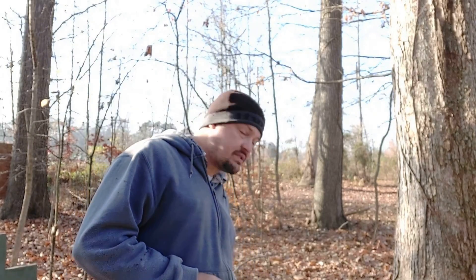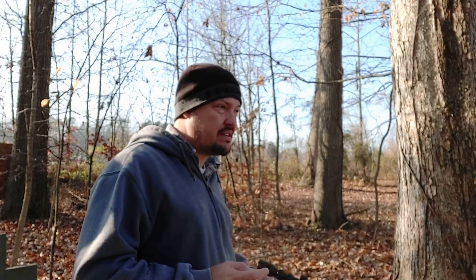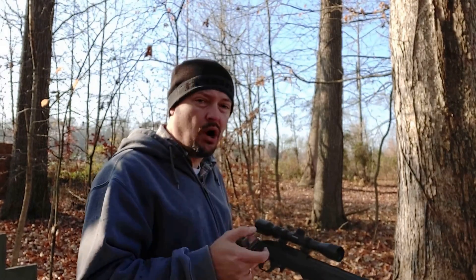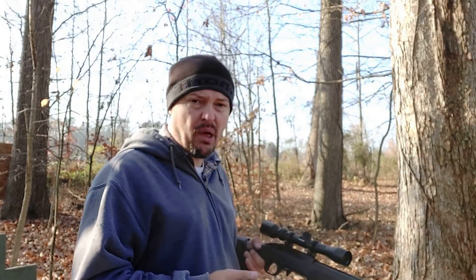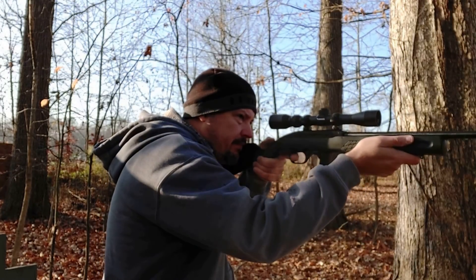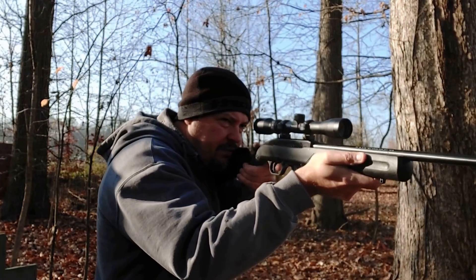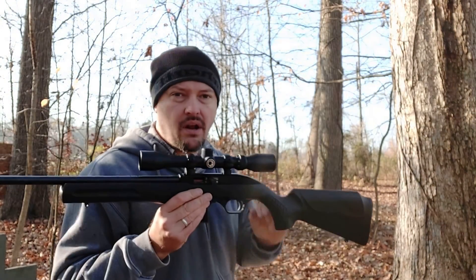Lastly, we've got 10 rounds of the CCI Standard — a 40-grain lead round nose at an advertised velocity of 1,070 feet per second. This might be an interesting reliability indicator due to the lower velocity. These are blowback guns, so curious to see if that introduces any failures. None at all — ate them all.